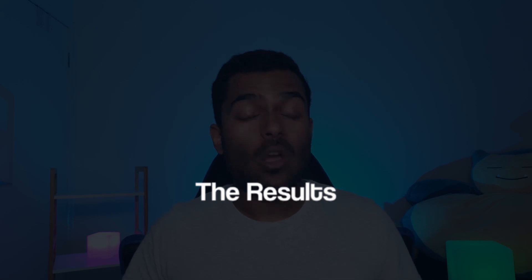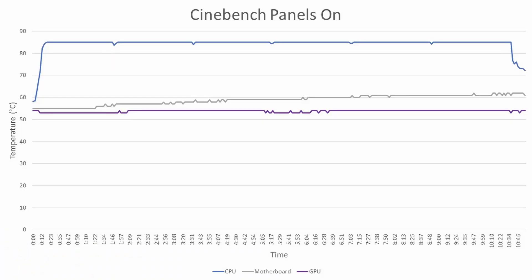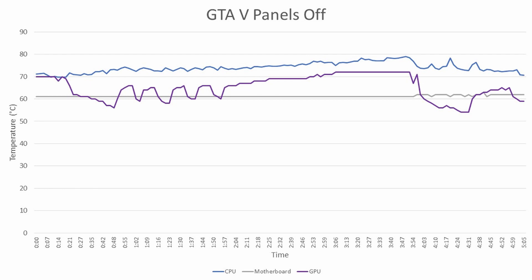Starting with GTA 5: with panels on, the CPU hits the 83 to 84 degree mark before dropping off, which is consistent across multiple runs. The GPU sits around the mid-70s with panels on, and the motherboard hovers around 60 degrees. When we remove the panels, everything drops a few degrees — the CPU and GPU still run pretty hot, but it's evident the panels do restrict a little bit of airflow.